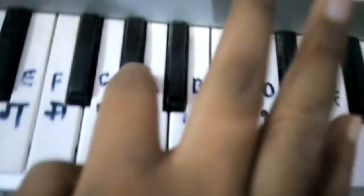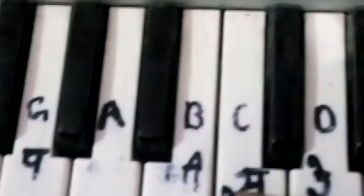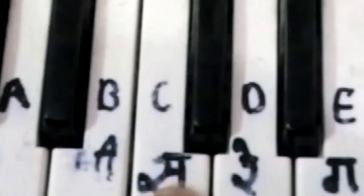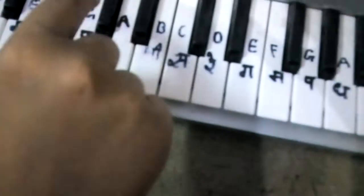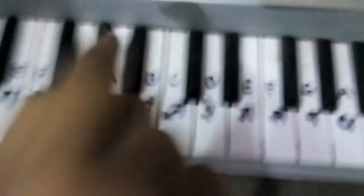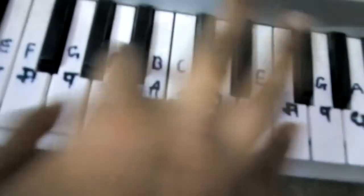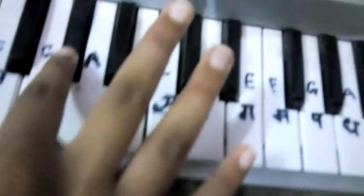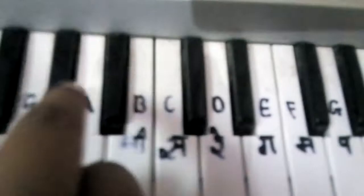Then after, when you do G-Sharp three times, it's C — only one time. Then after C, A. Then again G.